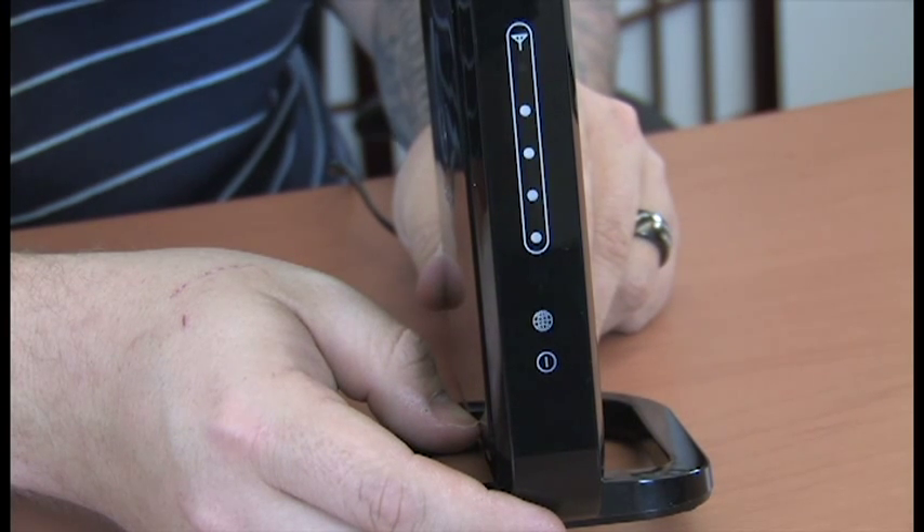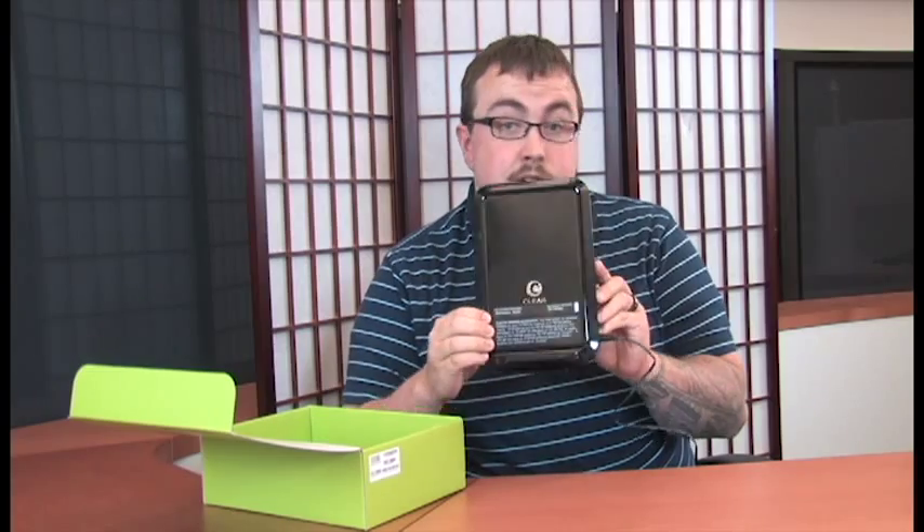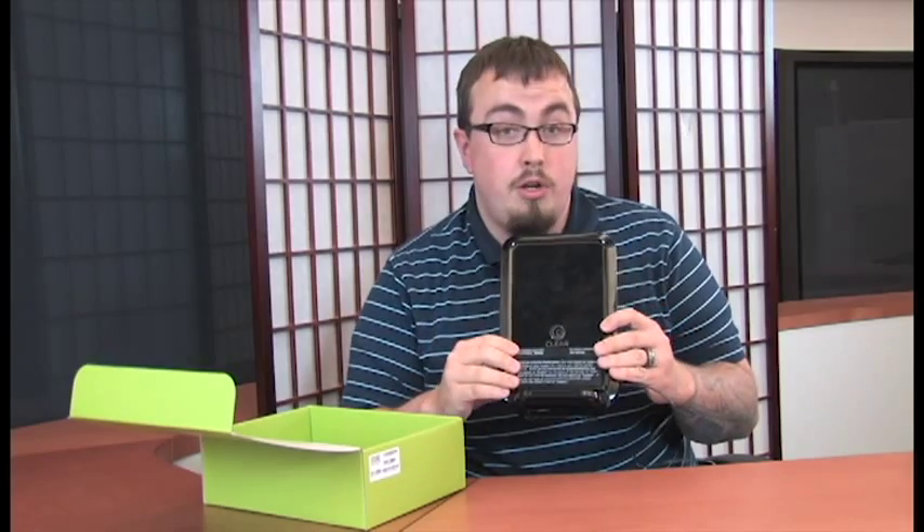Once you've found a position with strong reception, you're ready to hook up a computer. You do that using the Wi-Fi network information on the sticker on the side of the device. Just enter it in and you should be good to go.